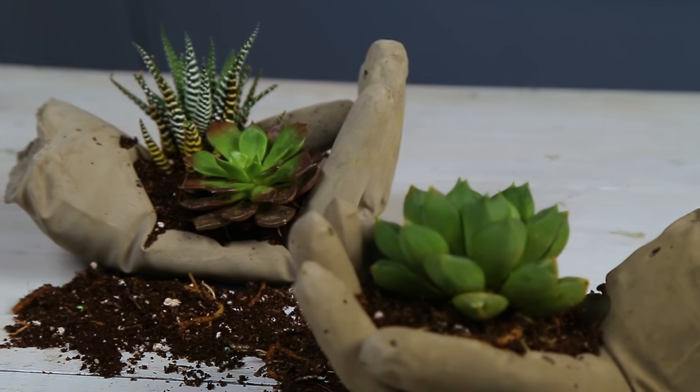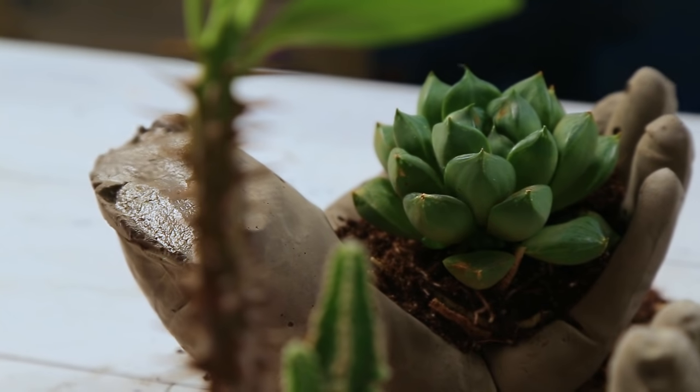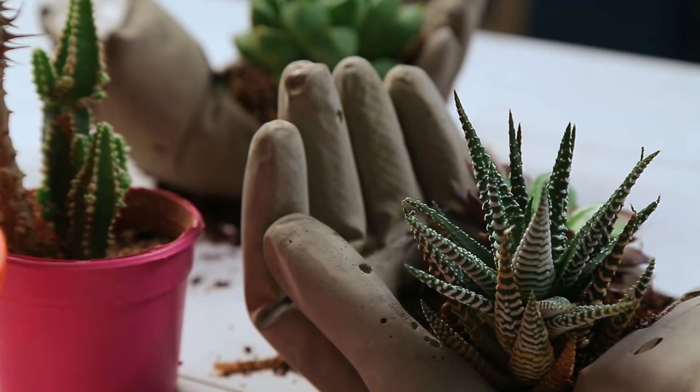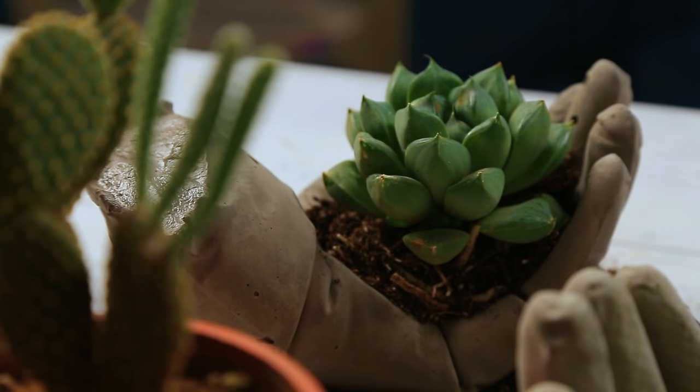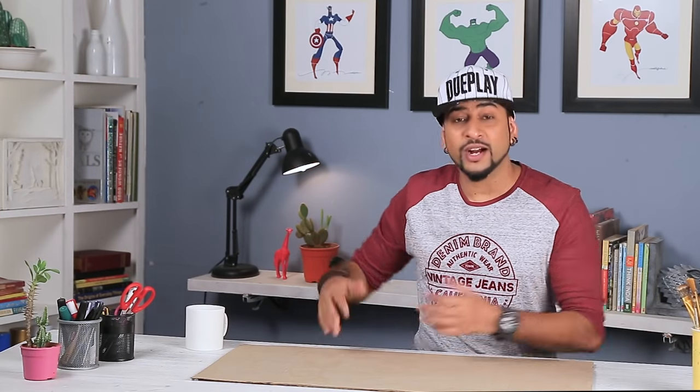Hey, I am Vedant and it's time for some DIY. Because I love it. What up guys, welcome to Match Stuff with Rob. I am Rob and I am back with another fun DIY.